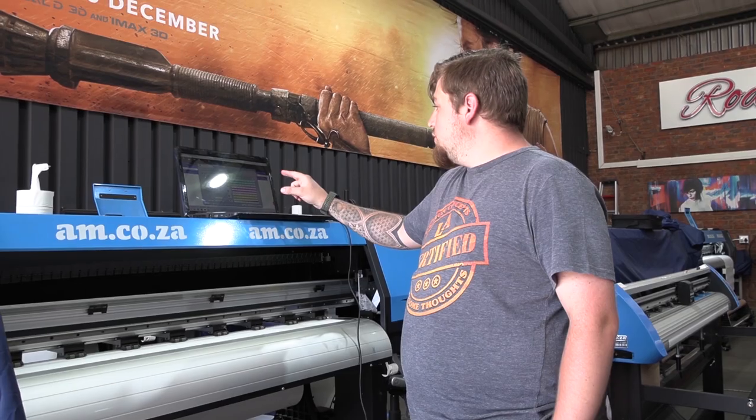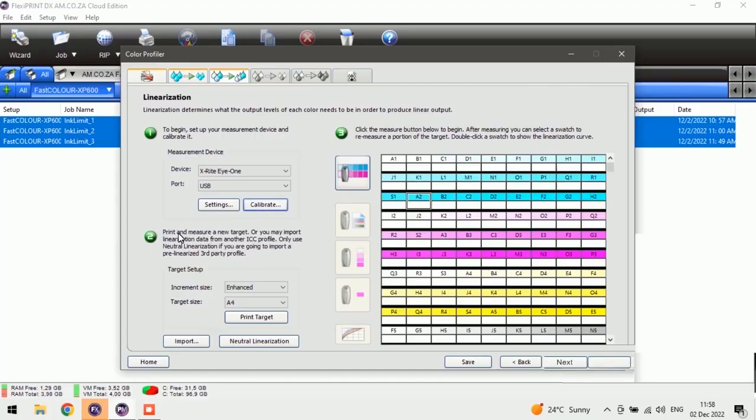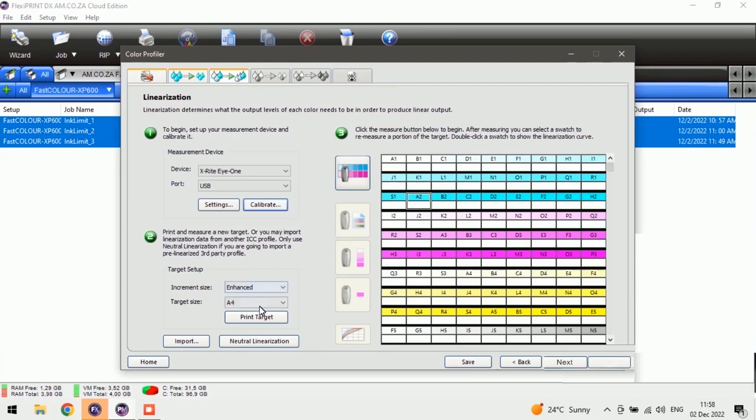Now that it's finished calibrating, we move to step two. It says 'print, measure a new target' or you may import linearization data from another RCC profile. Only use the neutral linearization if you are going to import a pre-linear third-party profile. In this case, we're going to print one because we do not have a previous one — we're starting from scratch. So we'll push Print and go to the printer.